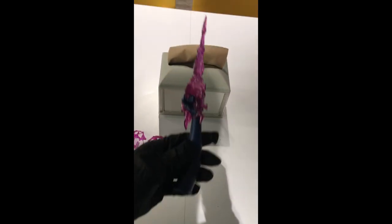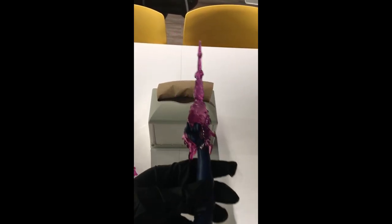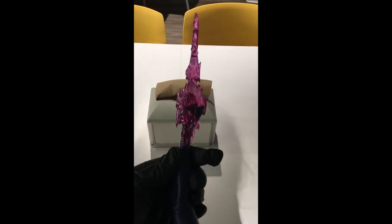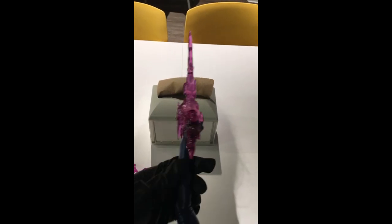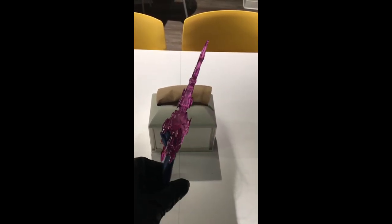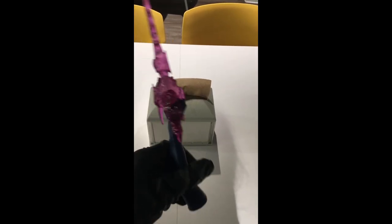And then we have the actual side psionic blade, which kind of looks awesome. Unfortunately, one thing I don't like about translucent pieces is that over time they may change color. I wish these were painted instead of having that translucency — it probably would have been much better long-term.